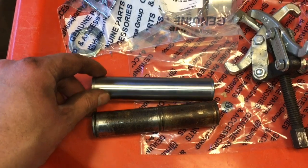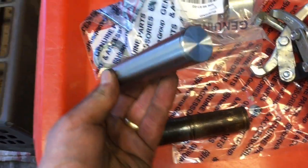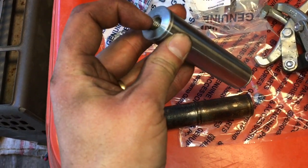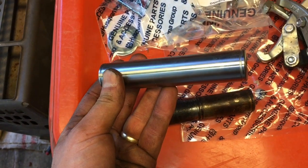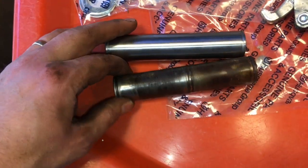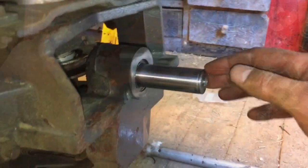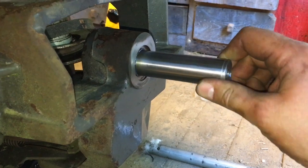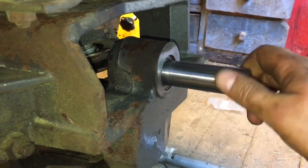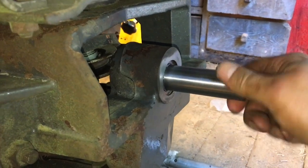So old one, new one — and remember to put the new one in with the threads out. Otherwise it will be very difficult to get it out if you want to in the future. The new one goes in very easily. I put some grease on there just to keep it from rusting.